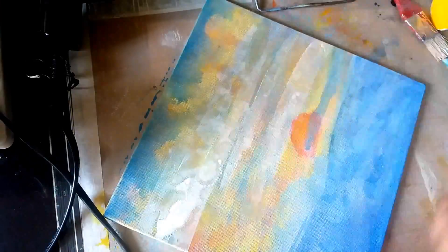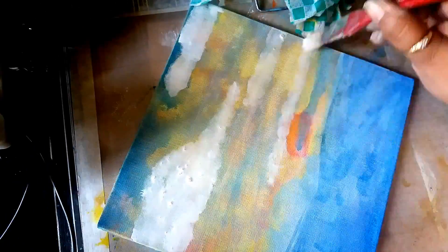As you can see here, I created the entire background using the same kind of method, plotting color where I needed to.